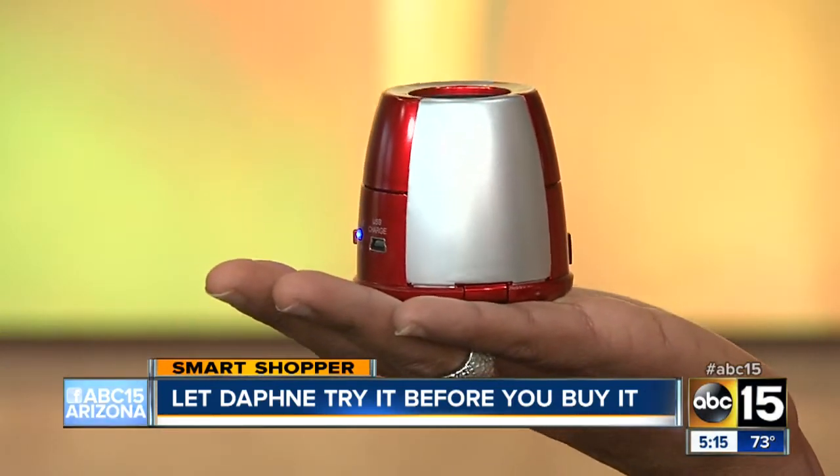The speakers on this phone are just not doing it for me, and I don't want to lug out some big speakers. Well, the makers of the Music Bullet claim that their speaker will give you a big sound in a small speaker. But will it?